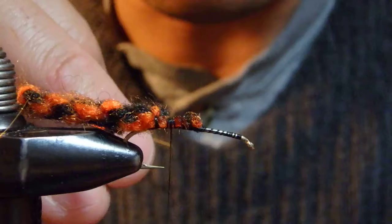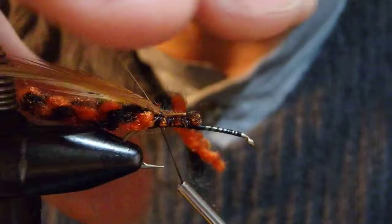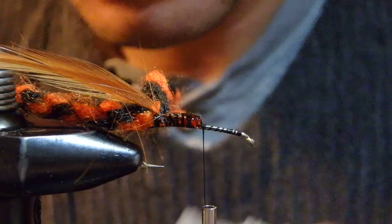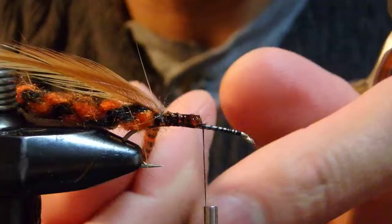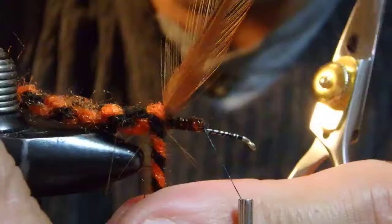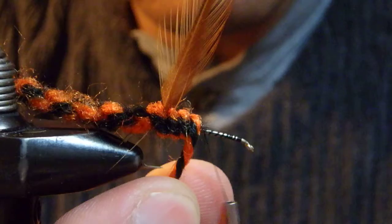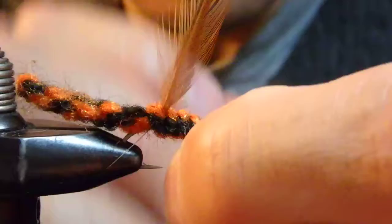I was about to make a mistake — I have to go back again because my thread was already over the cement. I'm going to twist, pick up one wrap behind it, taper down, one more wrap.